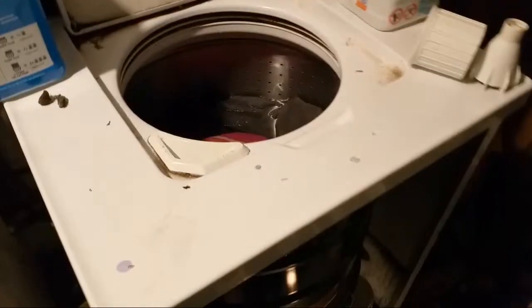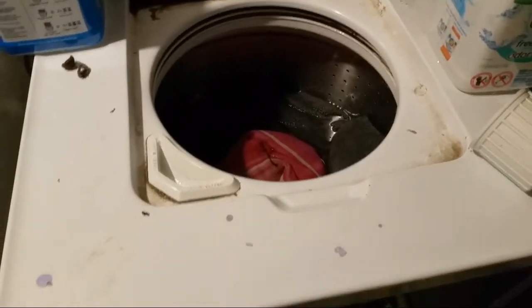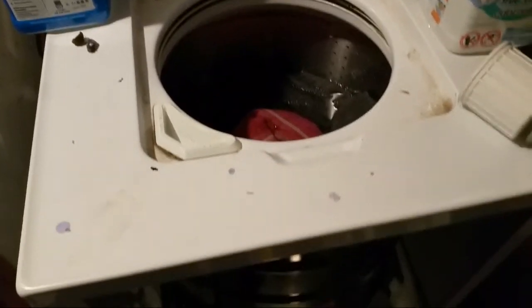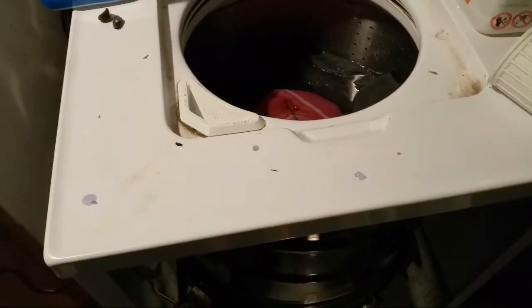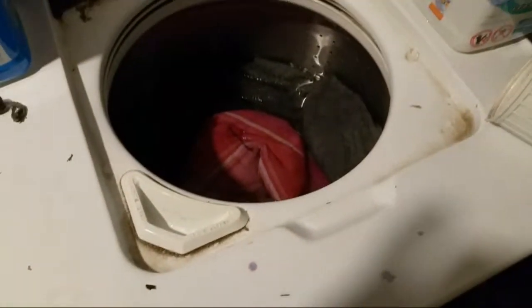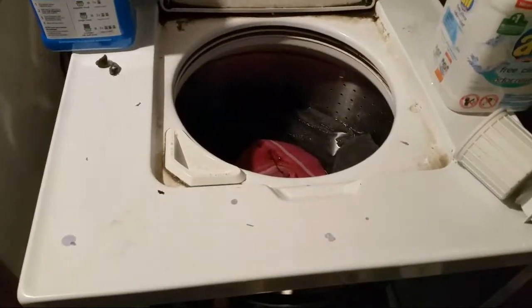I need help guys. I think I'm just gonna go buy a new washer. The question is, am I missing something here? This washing machine is obviously old, but it runs — the motor goes. I couldn't figure out what's going on, but something's wrong in here.